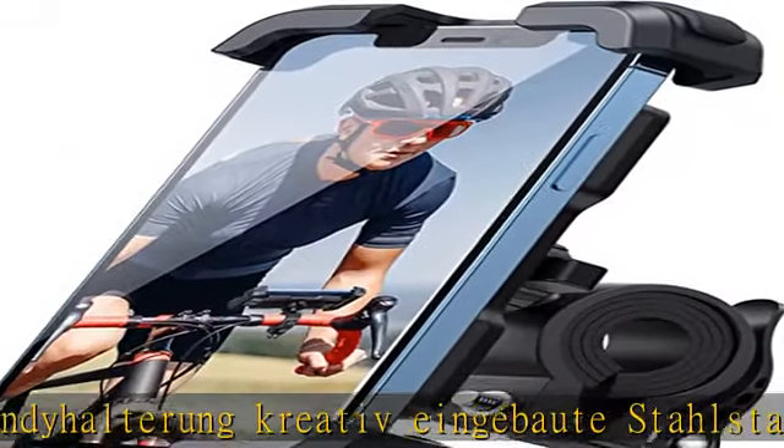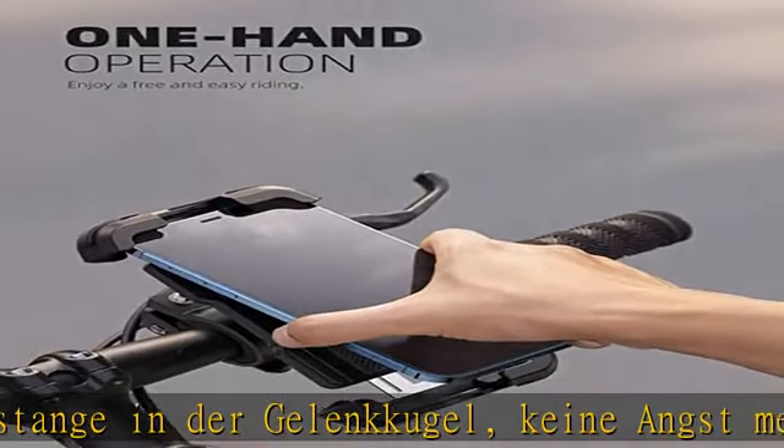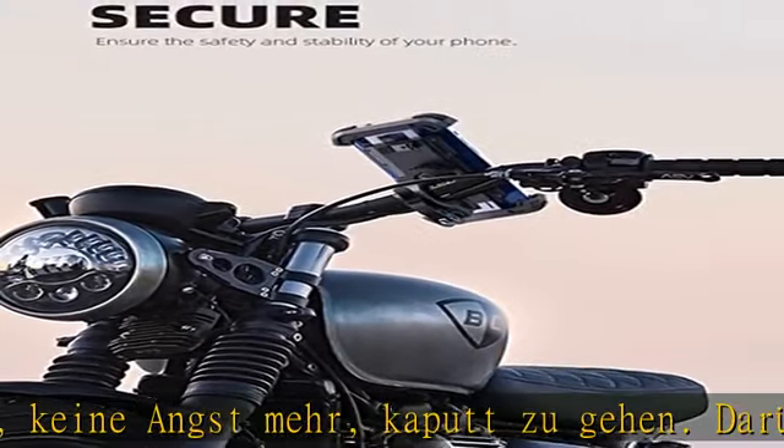Der Telefon ist fest im Inneren. Der 15-40 mm Lenker-Einpassungsbereich wird häufig in Fahrrädern, Motorrädern, Wagen, Kinderwagen, Laufbändern und Einkaufswagen verwendet.